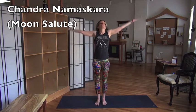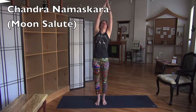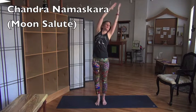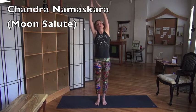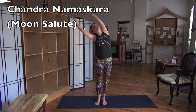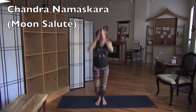Exhale, hands to your heart. Inhale out. Exhale, mirror me this way — side bend. Inhale out. Exhale this way. Inhale out. Exhale, we're going to jump.